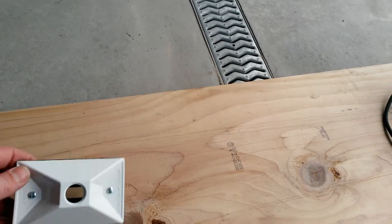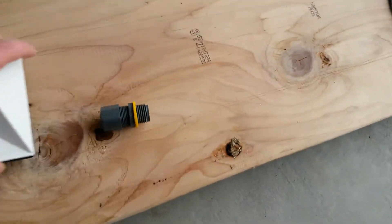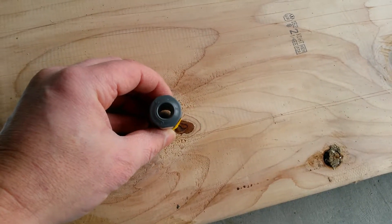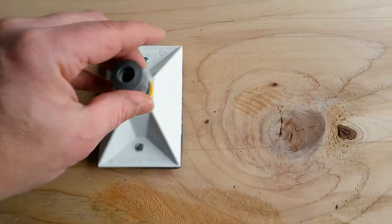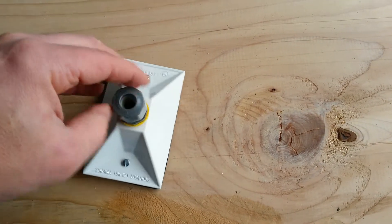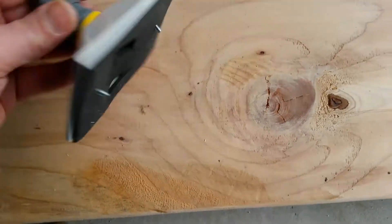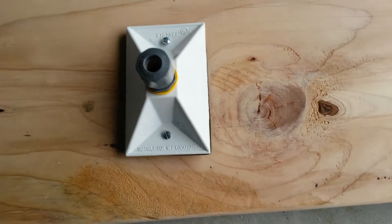The solution is to get a one-hole lamp holder cover — they're about two bucks — and then you get a corded strain relief cable connector. What that does is it holds a cable and it threads into this half-inch hole. It's weatherproof, rated for wet locations, and has a gasket. It will go onto any of the outlet covers you have.